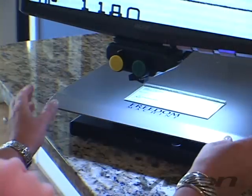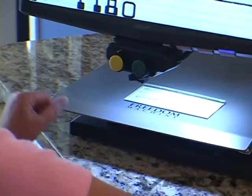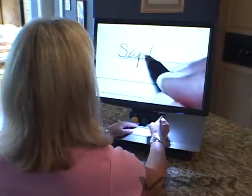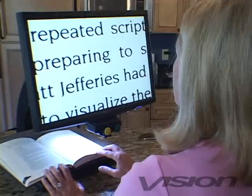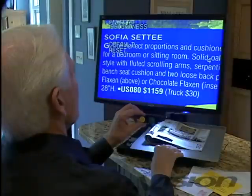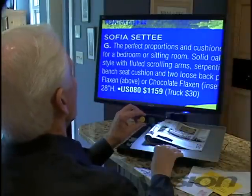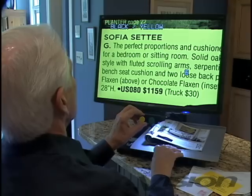The smooth gliding XY table is both a large reading platform and stable surface for writing. Magnification can be adjusted to the actual document you're viewing. Freedom Machine has 12 enhanced contrast modes making it easier to read.